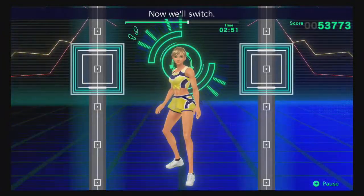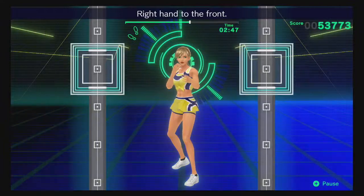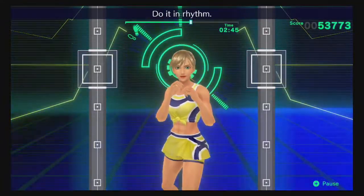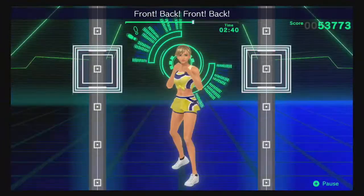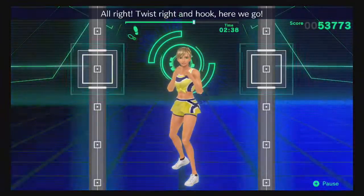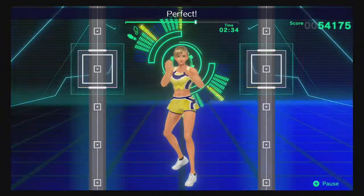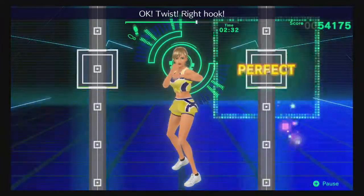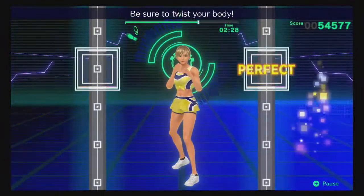Now we'll switch! Right foot forward, left foot back! Right hand to the front! Do it in rhythm! One, two, one, two — front, back, front, back! All right! Twist right and hook — here we go! Okay, twist, hook — perfect! Okay, twist, right hook — keep your fist level with your shoulders! One, two — be sure to twist your body!